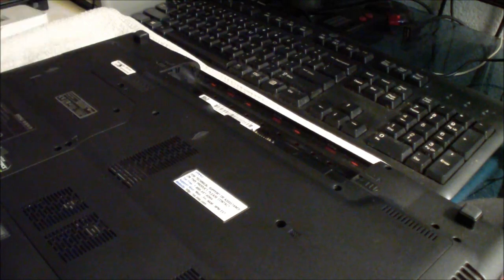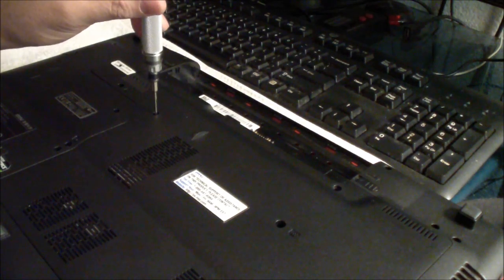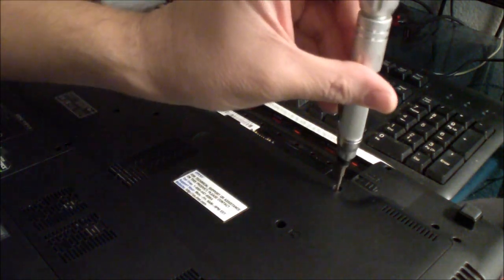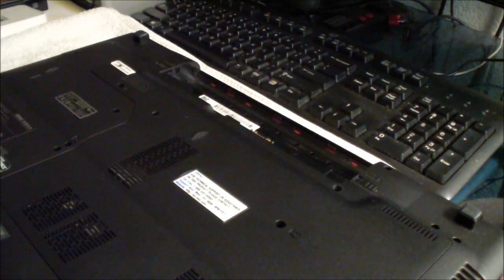There are five screws that are holding it in place. The first screw is right here under the warranty sticker. The next one is right there — number two, number three, number four, and number five. Just remove those five screws. I'm going to get something to put them in so I don't lose them.